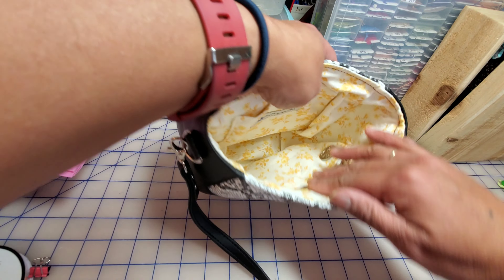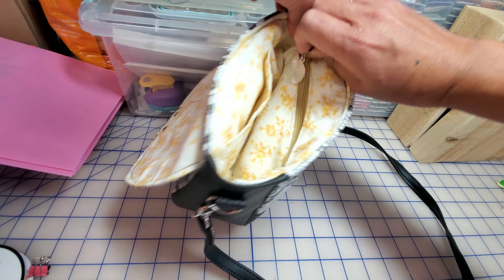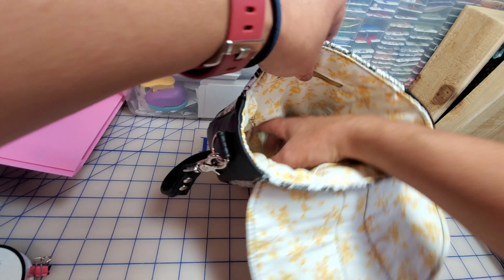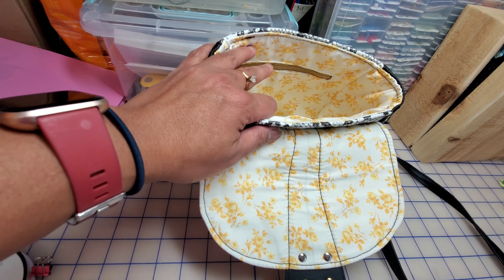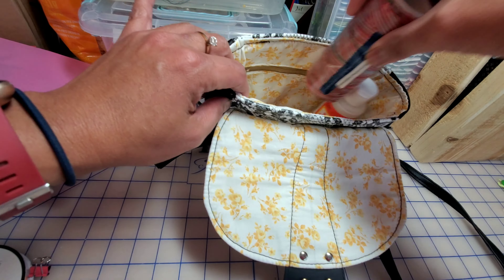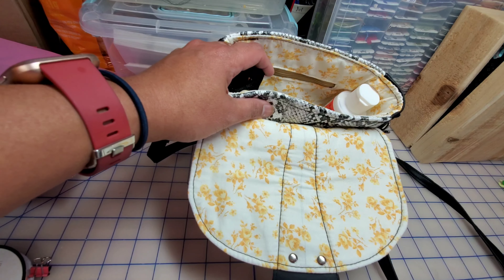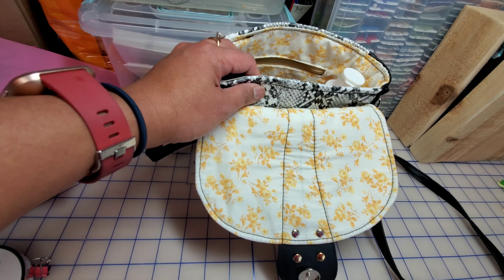Maybe I should use yellow next time. Here's the inside — there's a slip pocket there that I added myself; it wasn't part of the instructions. I also added a zippered pocket, also not part of the instructions. You can actually put a lot of stuff in there.